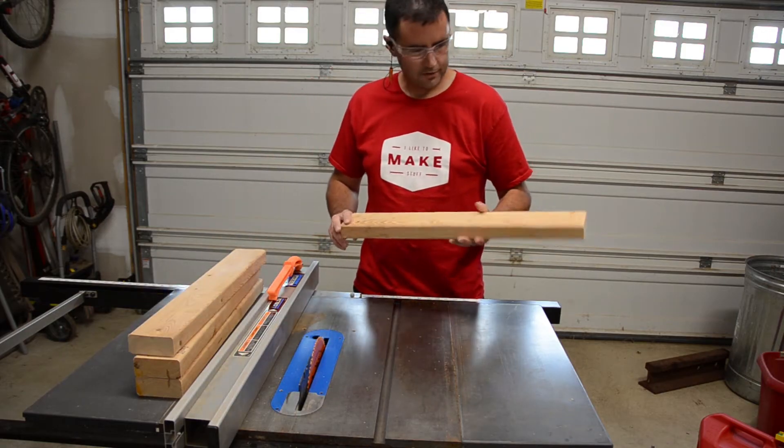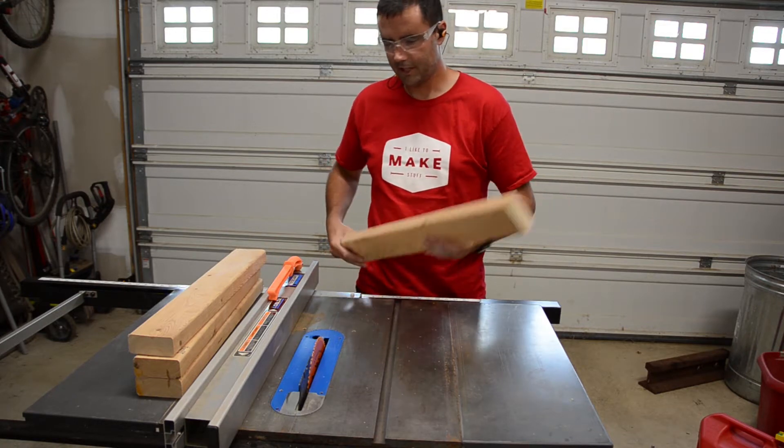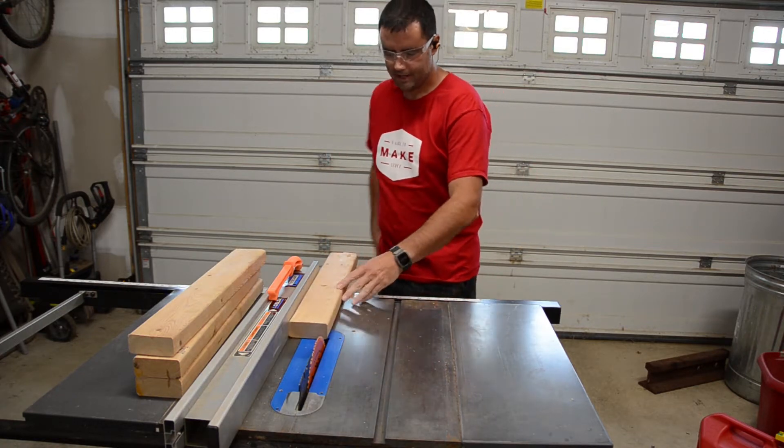I've already cut my 2x4s down to 2-foot rough lengths. The first thing I'm going to do is rip the rounded edges off all of them.